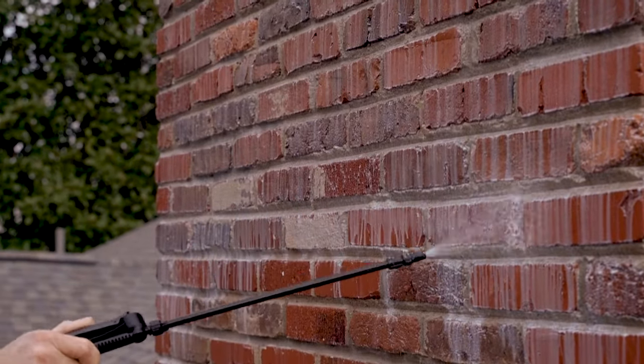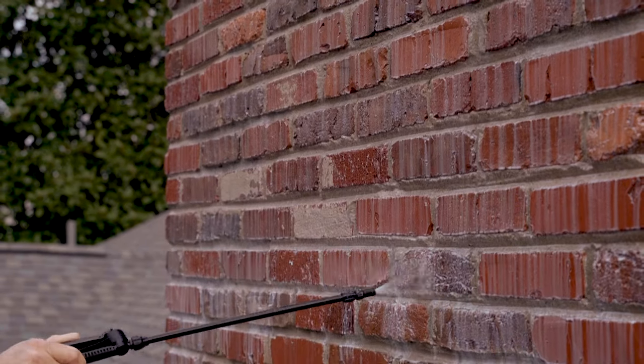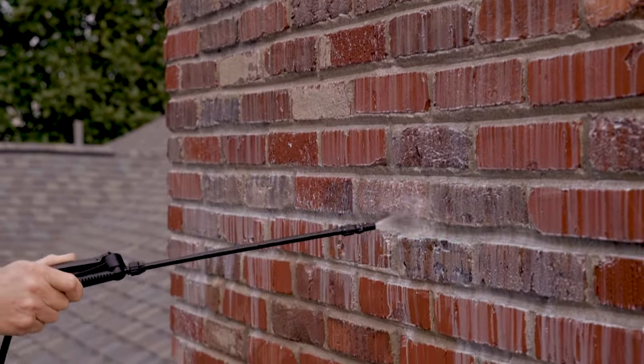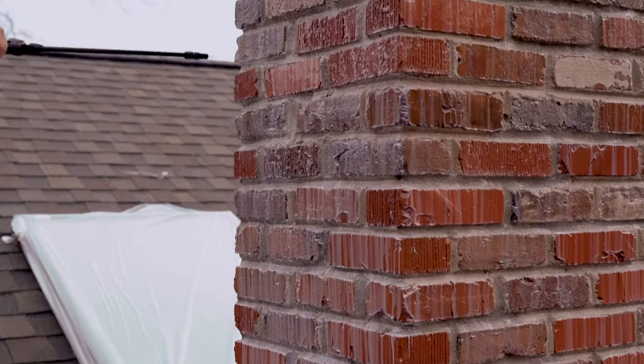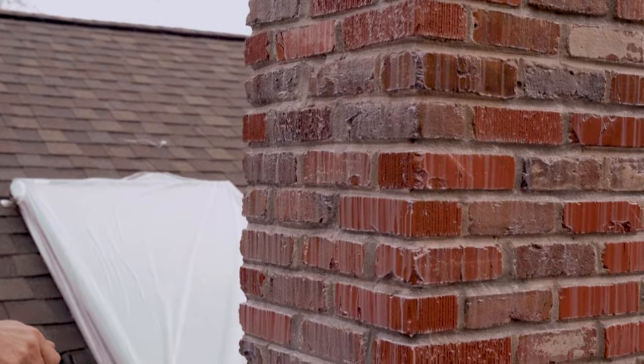You can't put too much on. When you get to where the bricks look like this and the bricks are that white, that means you're getting plenty on it.